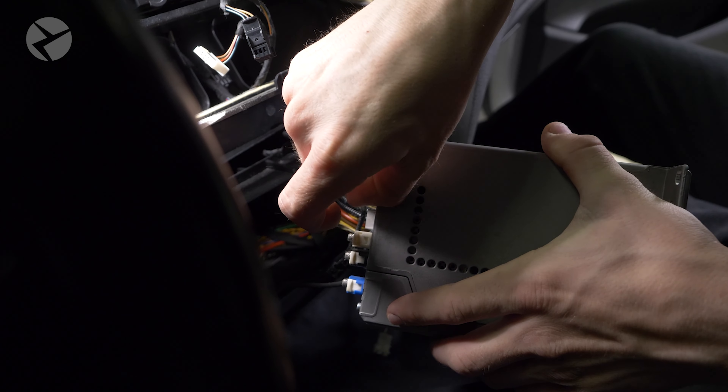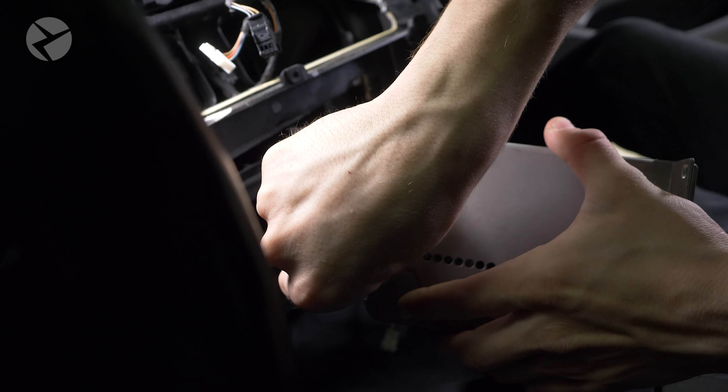For these, pull up on the white tab and then press the tab in to unlock the connector, and pull it out.